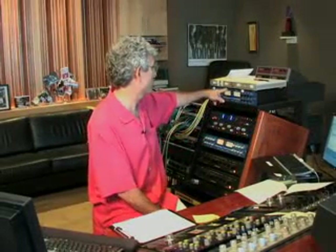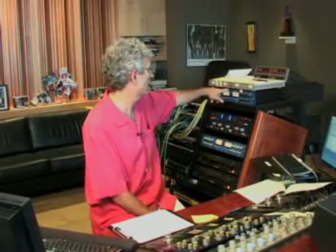We have an equalizer that Sterling's techs designed — just a bass and treble control that we put at the end of the chain. The concept is that a lot of times you have exactly what you want, but you just want it to be a little more trebly or a little more bass, the way you would do it on your car stereo. So we have an equalizer for that.